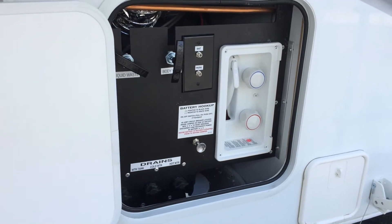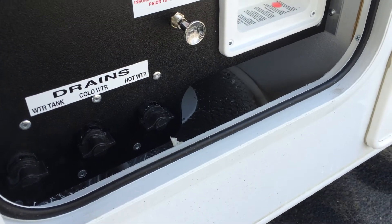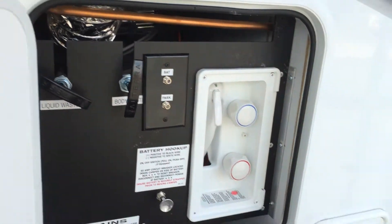ProTrucksPlus.com test drive video. I want to show you the Astrofoil that Lance uses for the insulation on their holding tanks — the heated holding tanks.